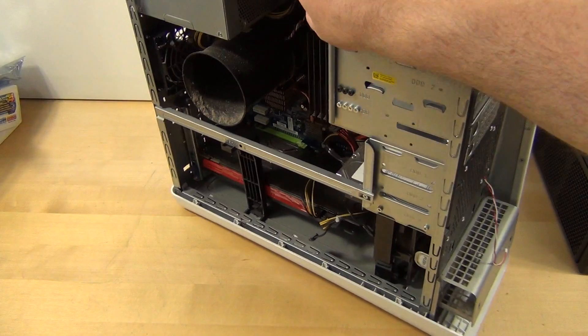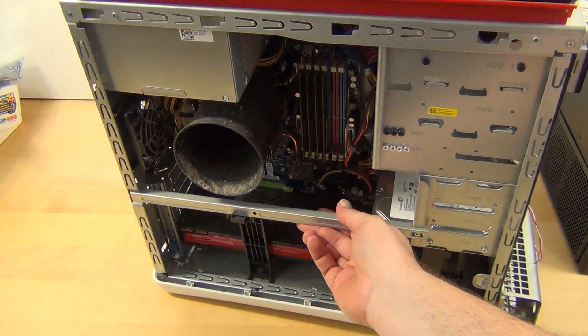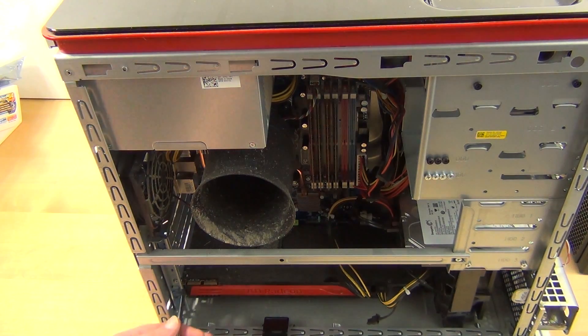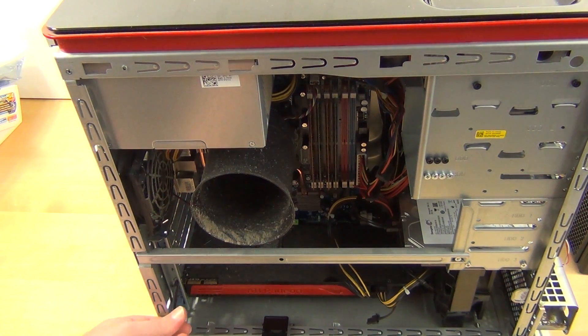Now the way I like to dust is I like to try to dust from the top down. In this case we have a video card, so I'm actually going to take the video card out because if I'm in here cleaning, I might as well clean the video card while I'm at it.